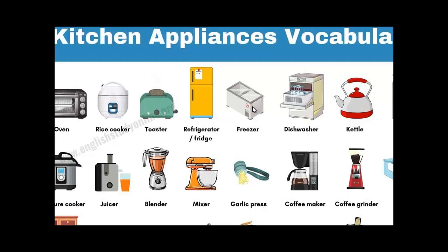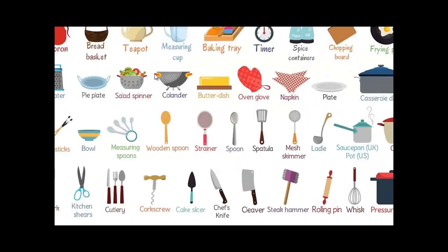Don't get mixed up between appliances and utensils. Utensils are the small equipment — like a strainer, a sieve, a spoon, a spatula, a mesh skimmer, a ladle, a napkin, a butter dish — these are utensils. Also a cutlery, cake slicer, chef's knives, cleaver, steak hammer, rolling pin, whisk, teapot, salad spinner, measuring spoons — these are all utensils. While appliances are the big equipment used in the kitchen, the major big ones.